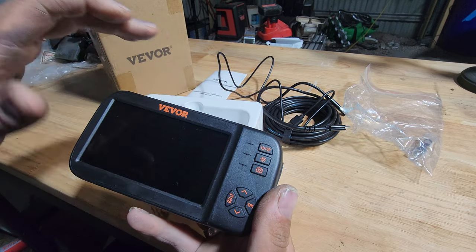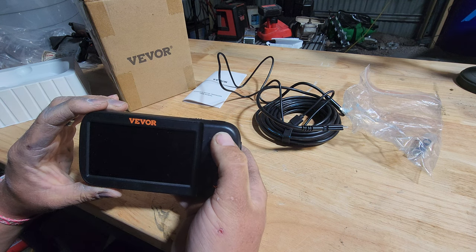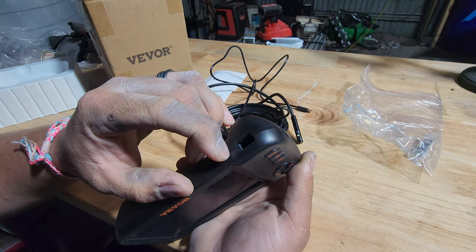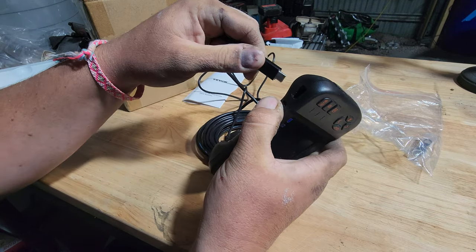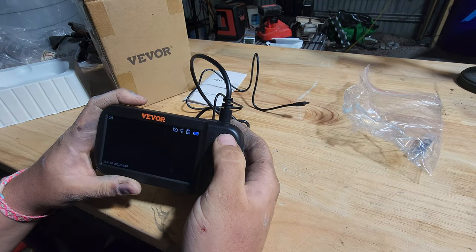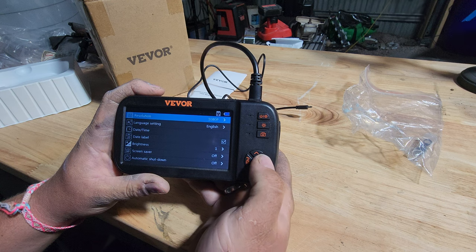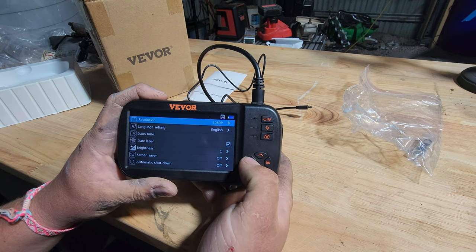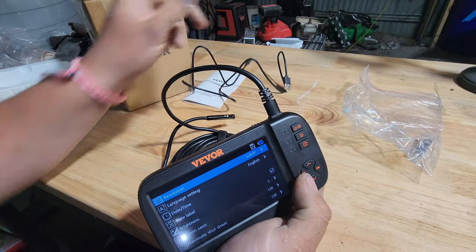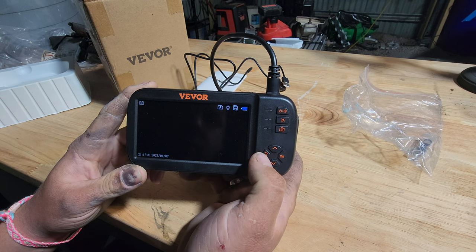The first thing they sent me is a high definition bore scope — an industrial endoscope. It has a little catch here which takes the USB-C cable for the endoscope and holds it in. It's 1080p — a great endoscope. We can actually record 1080p. The screen on this isn't quite 1080p but it is a very clear little screen, and it's nice and responsive.